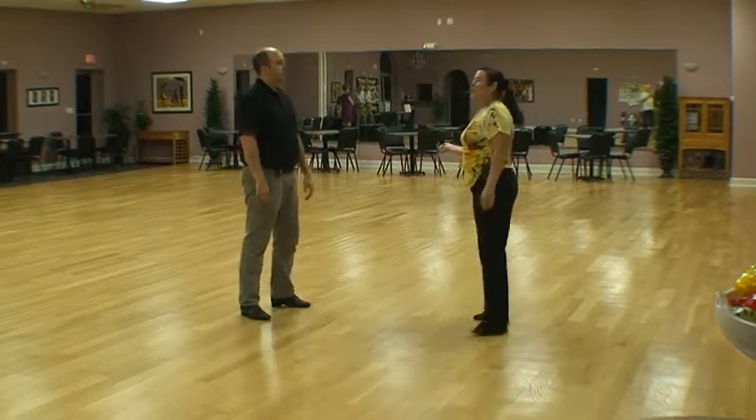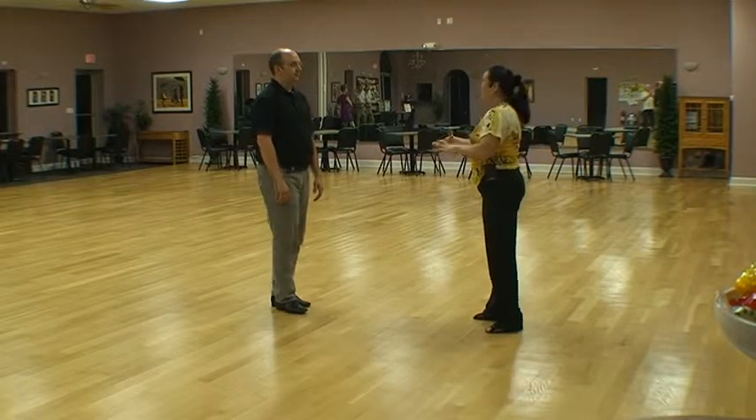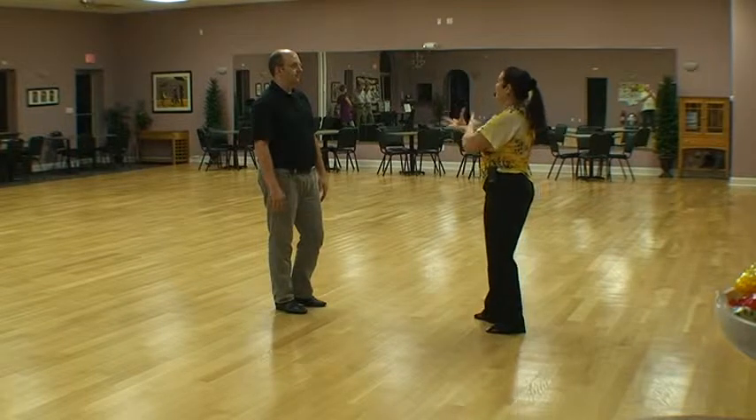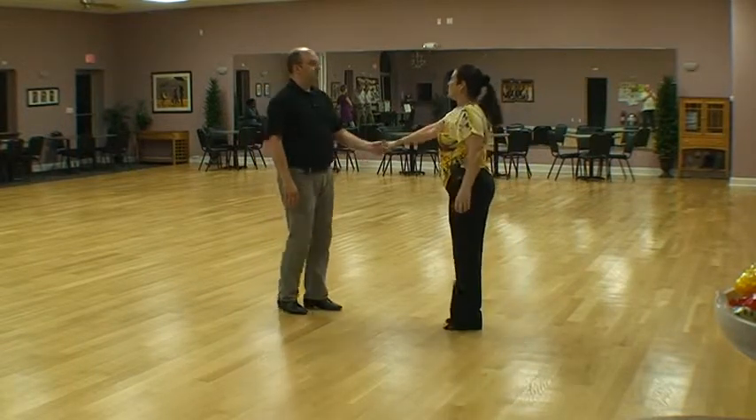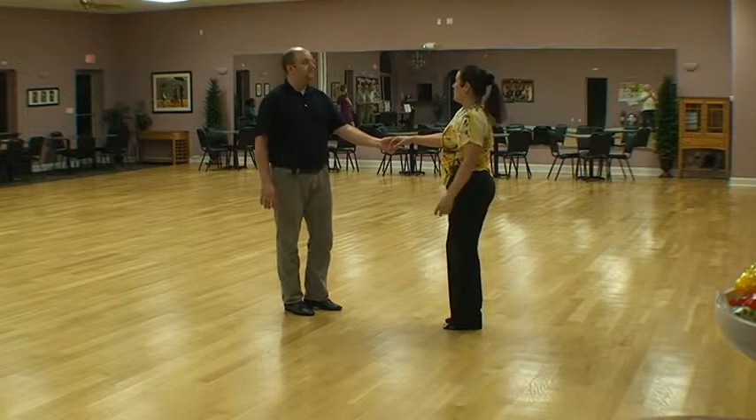And then the last one we talked about, which is part of the next grouping, is going to be continuous tucking. So we're going to walk through that, practice that one, because that's going to kind of get set up again for your whips.